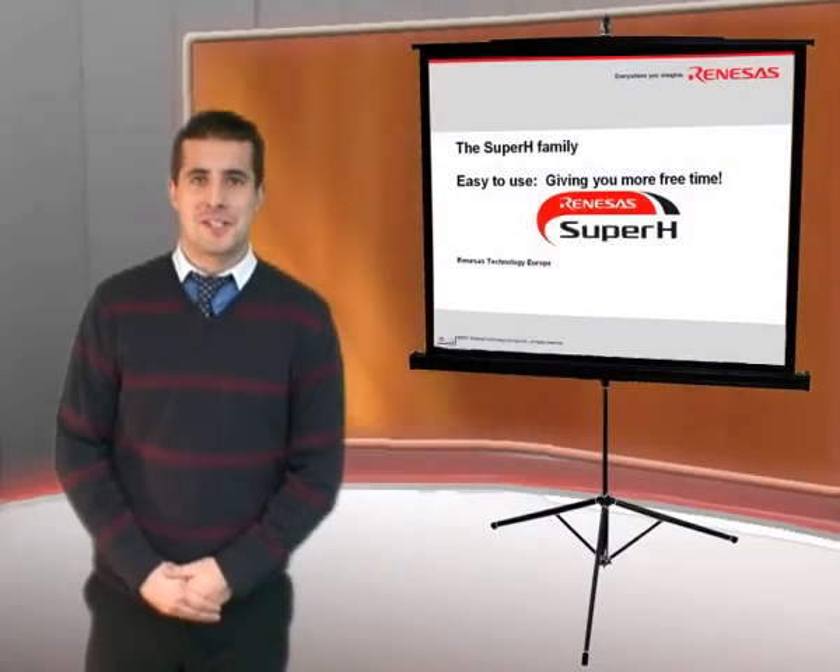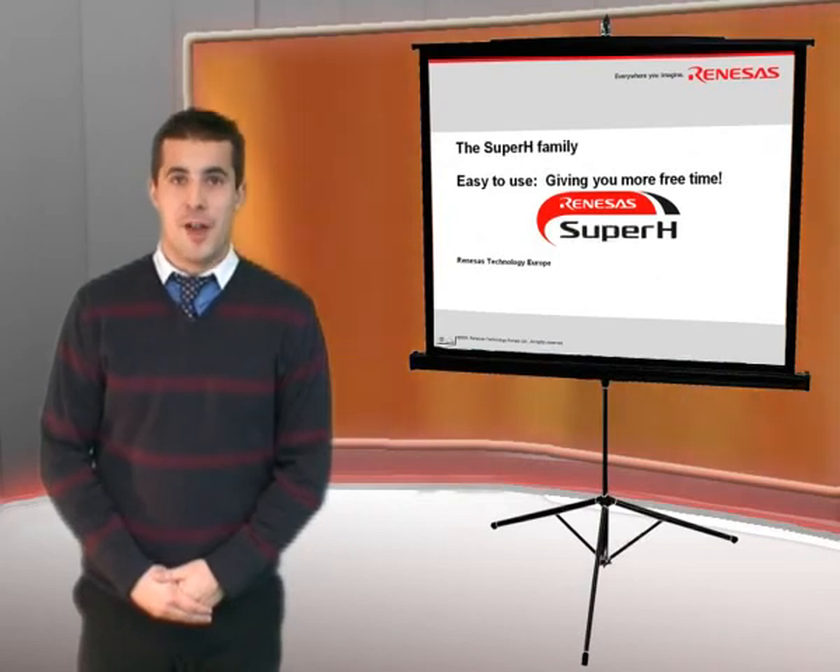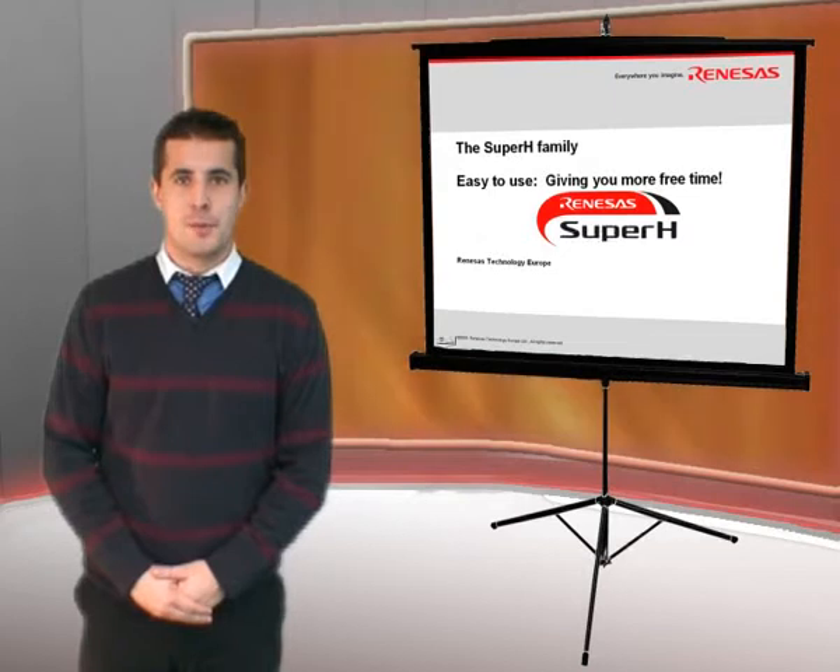My name is Robert Kalman and I'm the marketing engineer responsible for the Super H controller family in Europe. I'm going to be taking you through the slides today and first of all I want to show you the wide portfolio of our Super H family.